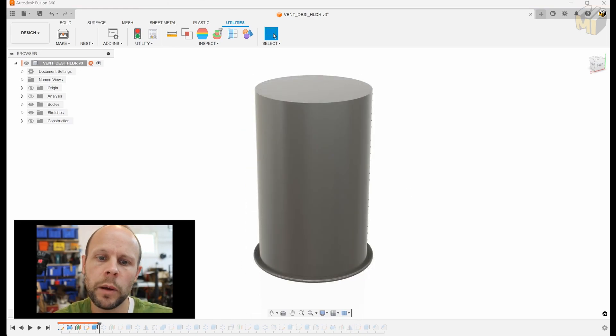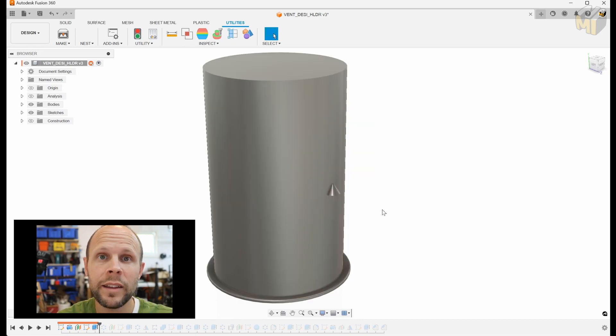The goal with this is to be able to print it as fast as possible with a stock 0.4 millimeter nozzle. We also need to design a lid that does not unscrew itself and spill a bunch of desiccant everywhere. To achieve this, we're going to use spiralized outer contour, also known as vase mode.